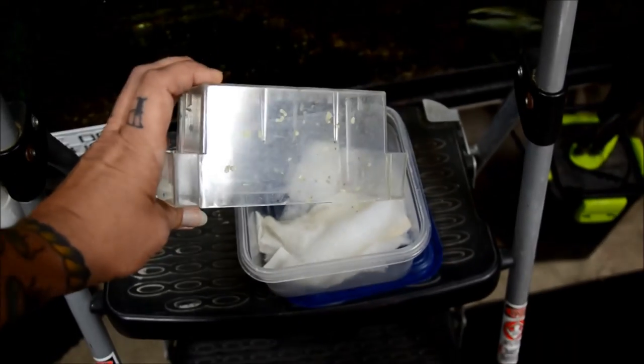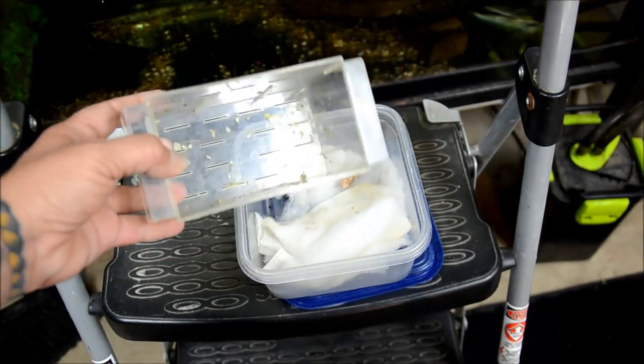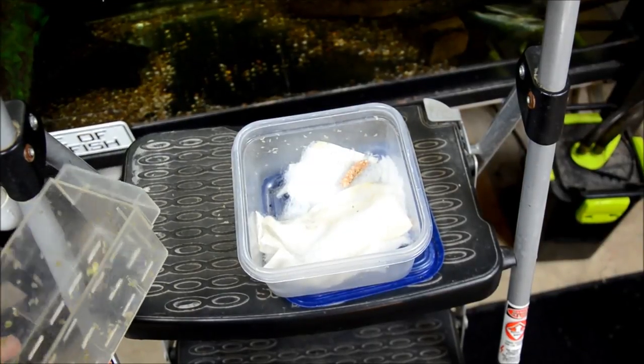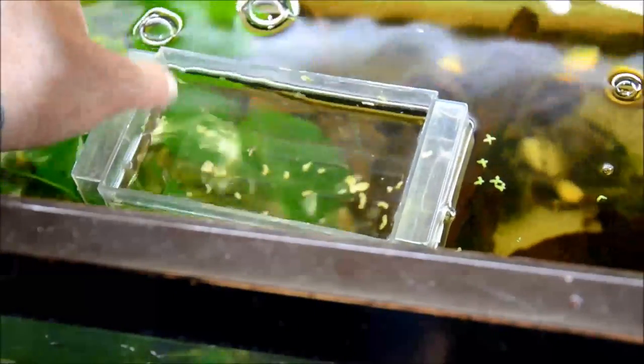What I do at this point is just get a simple breeder box — any brand will do. This one's about 12 years old. We'll go over to the aquarium that they're going to be raised in. The way these breeder boxes work is they just float right on the surface.